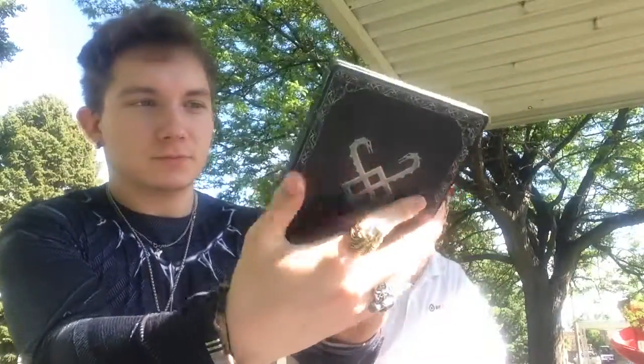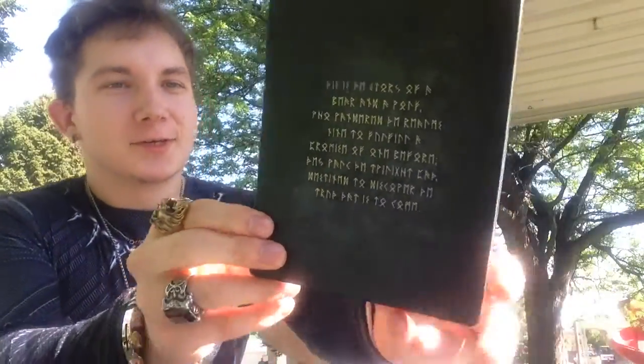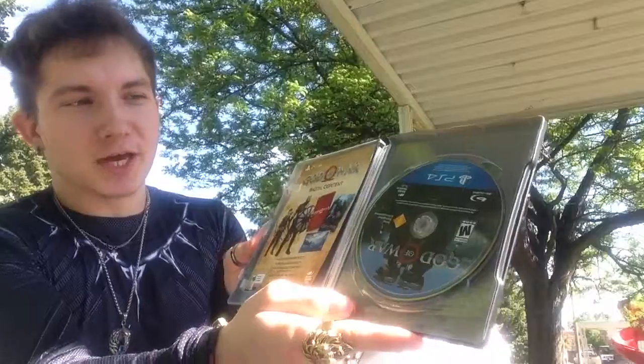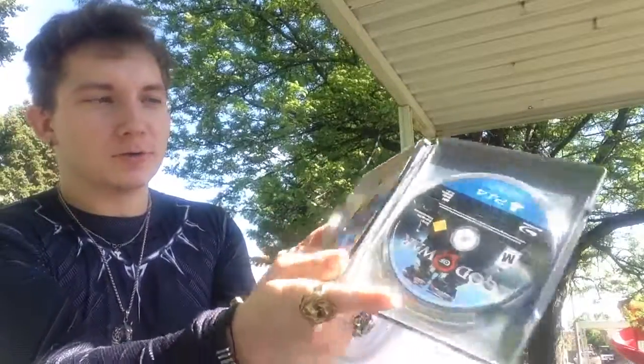The first thing you get is this — it's a different version of the case that holds the game, basically. There's a bunch of Nordic writing on the back, it's basically gibberish — I can't read it. And here's the game and this code thing, I think that's for some cosmetic stuff or whatever. That's the game. Looks pretty cool.